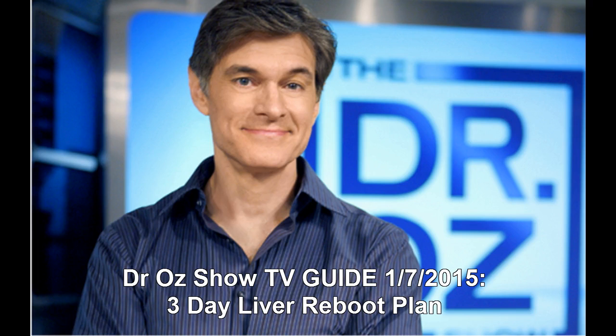Dr. Oz Show TV Guide, January 7th, 2015: 3-Day Liver Reboot Plan. Dr. Oz talks about the damage caused by eating lots of sugar and fatty foods, and he has a three-day liver reboot to reset the liver and allow it to filter toxins out of the body.